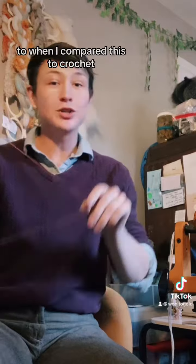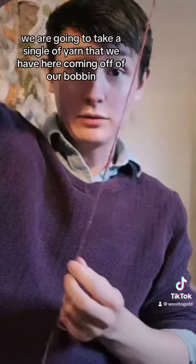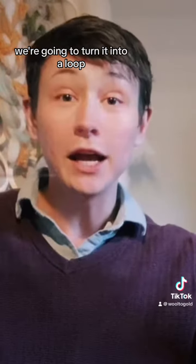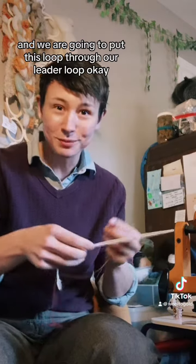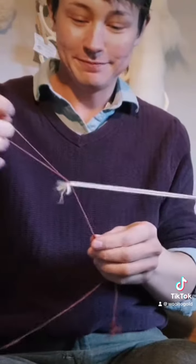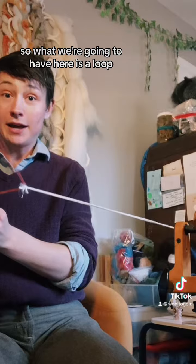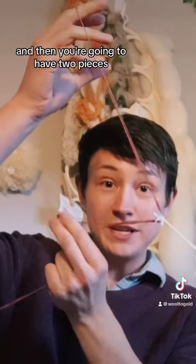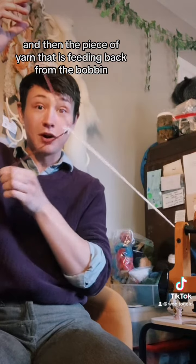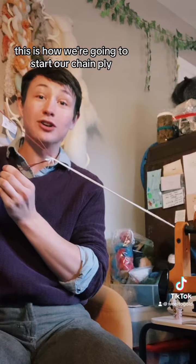Think back to when I compared this to crochet. We are going to take a single of yarn coming off of our bobbin, turn it into a loop, and put this loop through our leader loop. What we'll have is a loop, and then two pieces: your tail, and the piece of yarn feeding back from the bobbin. This is how we're going to start our chain ply.